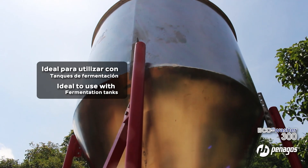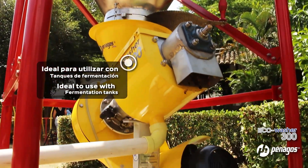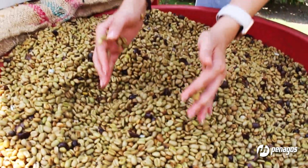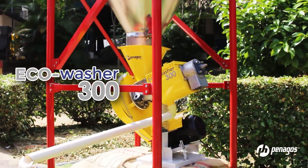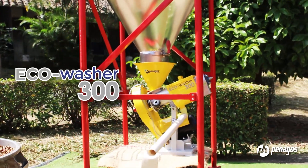It is ideal for installation in setups with fermentation tanks to achieve a continuous process. It minimizes mechanical damage to the coffee beans. The Eco Washer 300 is the ideal equipment for washing fermented coffee due to its low water consumption and power efficiency.